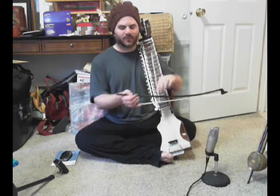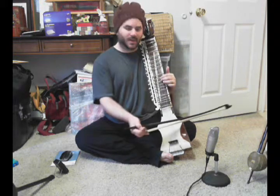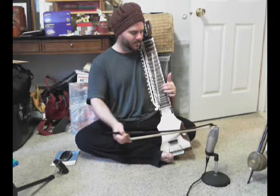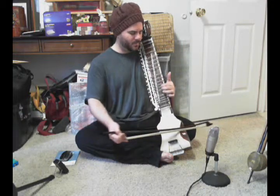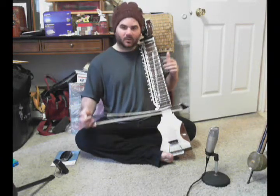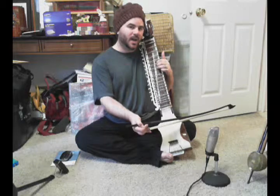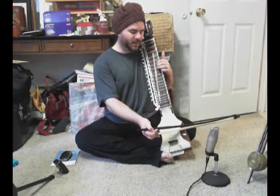Don't worry if the rhythm's not perfect — that's what we'll have the metronome for. And then same thing on ga, ma, pa, and again. So you see what we're doing is we're breaking down the exercise into manageable pieces. Then we'll grow those manageable pieces by one pattern. So instead of just doing sa, re, ga, we'll do sa, re, ga, re, ga, ma.